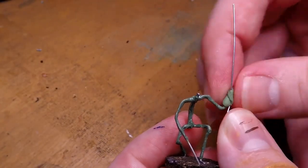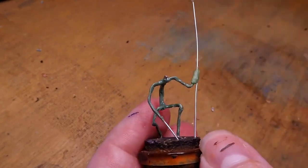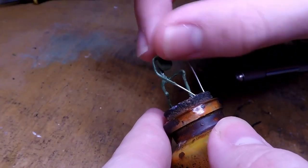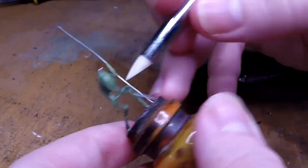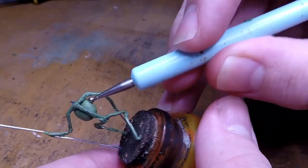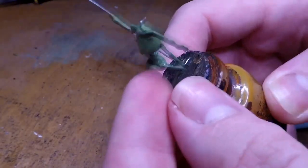Since I want this guy to be holding a spear, I add a little bit more green stuff and add a wire onto his left hand. With the armature finished, we can finally start doing some sculpting. The first tip I will give for anybody wanting to sculpt a skeleton — or anything really — is to look up reference. This will help instrumentally in making sure that you know what bones need to be where.